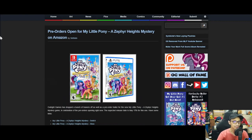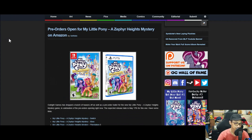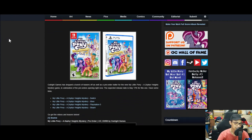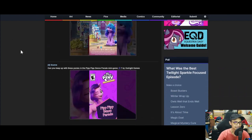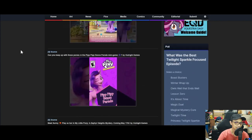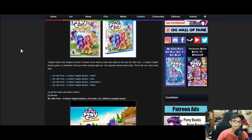Pre-orders are now up for My Little Pony: A Zephyr Heights Mystery on Amazon. Outright Games have dropped a bunch of teasers along with a pre-order trailer for the new game. The expected release date is May 17th. It is on all systems — and as usual I'll get it, play it, record it, and post it here.